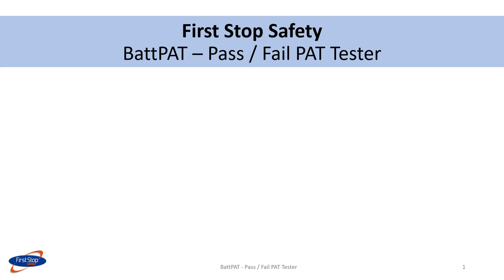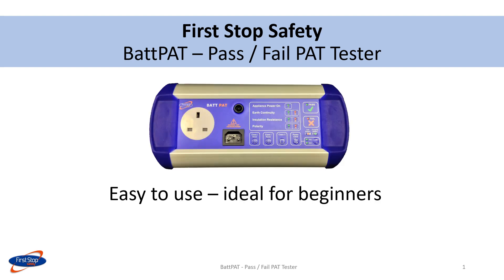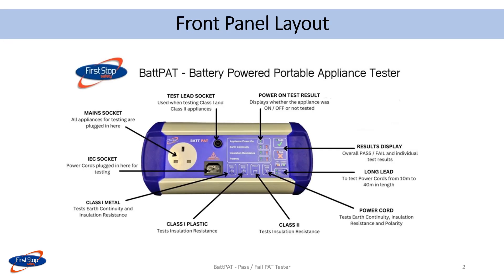Welcome to this First Stop Safety video, which highlights all the features and benefits of the BAT PAT tester. This device is ideal for beginners in PAT testing. Here you can see the layout of the front panel. This video will explain the functions of the various buttons and the results shown on the LED display.